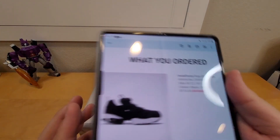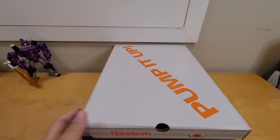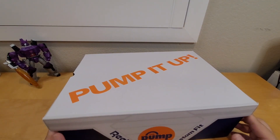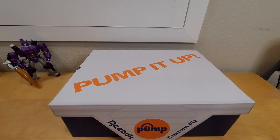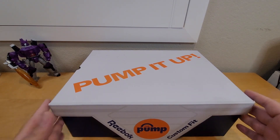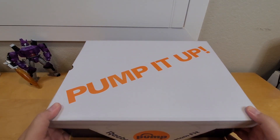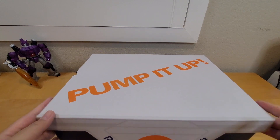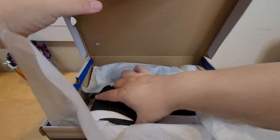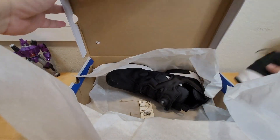This box has that 1990s look, you know, when Reebok pump technology was really popular and everyone was into it. So this is a classic look for the box. Let's open it up and see the shoe. I can't believe this shoe originally came out back in 1994 and Reebok brought it back.